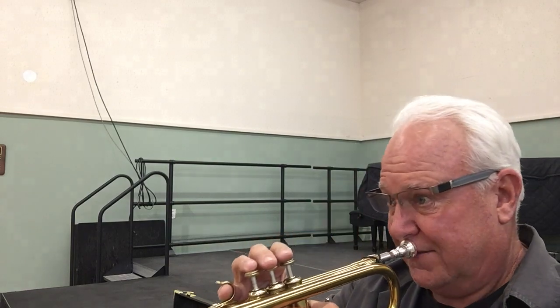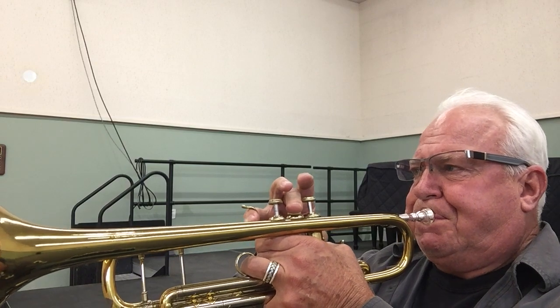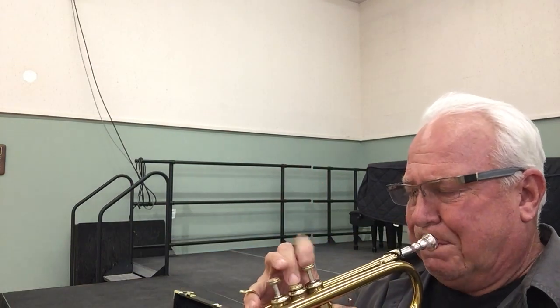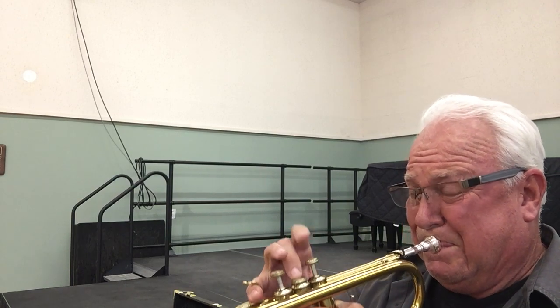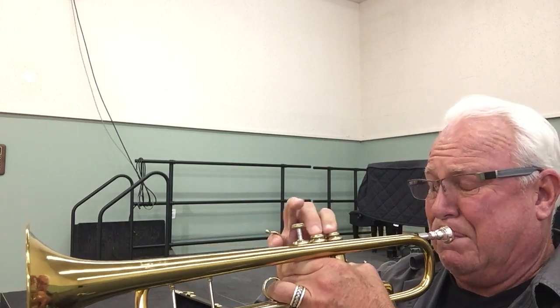Feels good on those low C-sharps. Feels good on the F-sharps. High A.